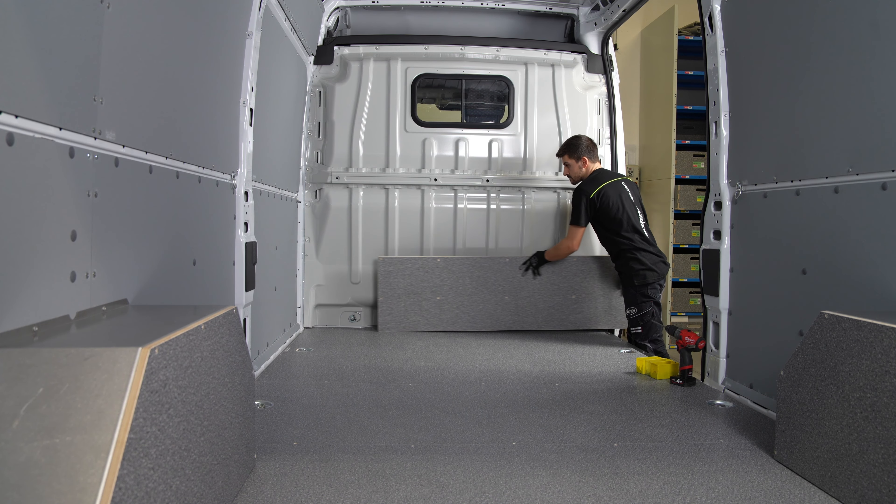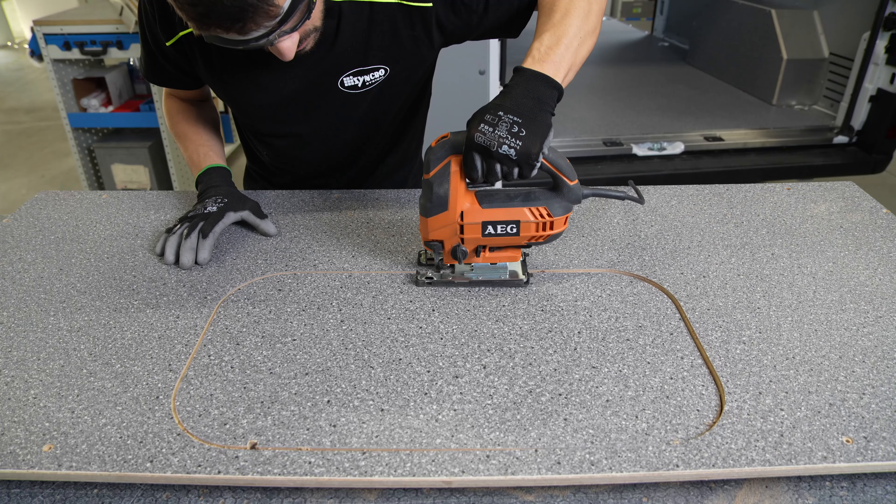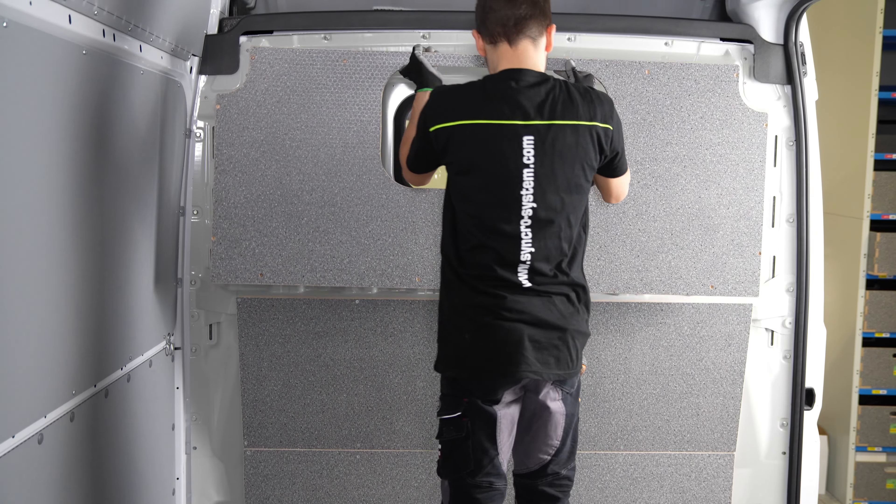The van's bulkhead can be protected by a set of panels designed to follow its contour. If a cab window is present, a cutout is made in the corresponding panel to maintain rearward visibility.